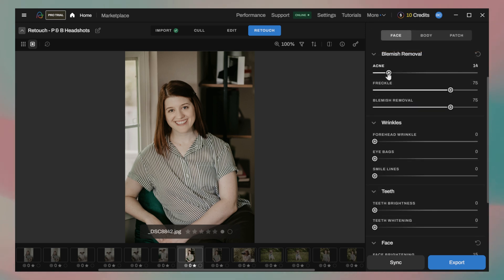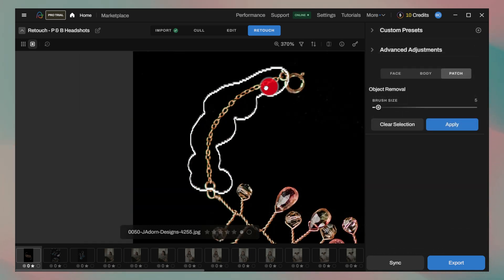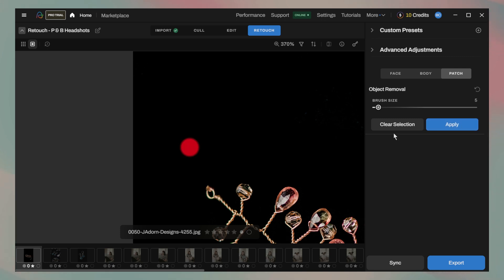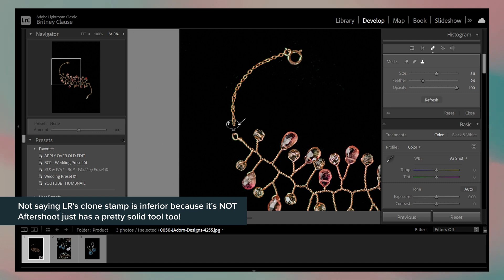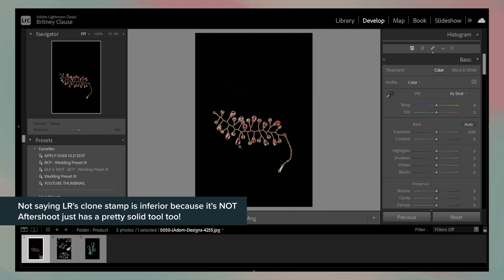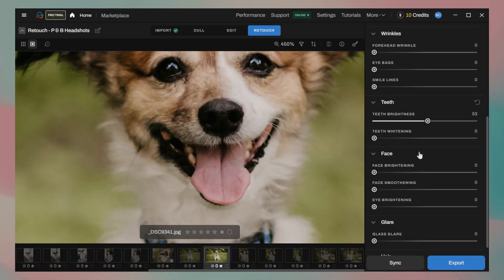The AI retouching currently only works on what it detects as human, which we can deduce pretty easily since the sliders are all based around face and body things. I did still try it out with some jewelry product shots just to confirm that, but the only element I could make work was the patch tool — and that did work really well. I pitted it against Lightroom's clone stamp and the AI retouching tool in Aftershoot got me to a happy spot a tiny bit quicker and with fewer clicks. I also attempted to brighten some of my dog's features, but I guess the AI already understands that animals are flawless, so there's nothing to correct on them.